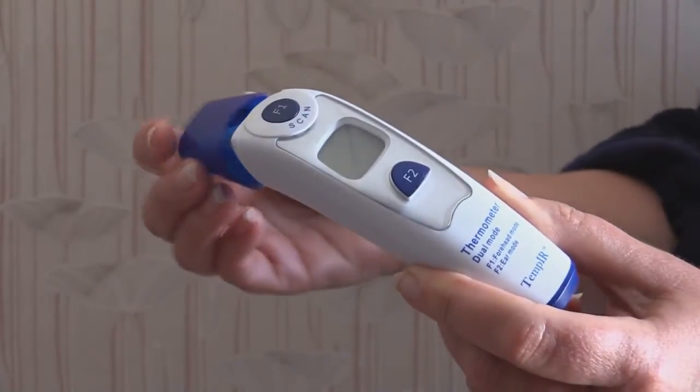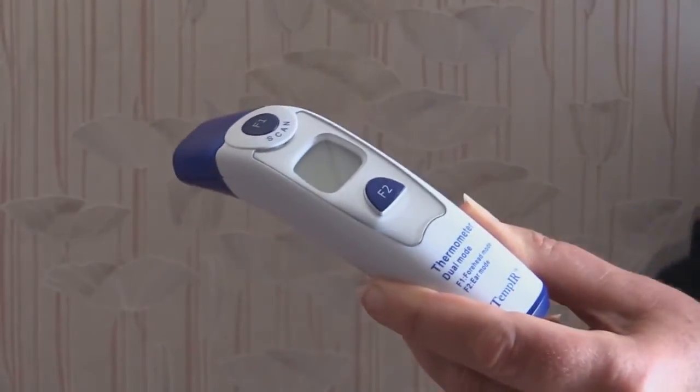To take a temperature using the forehead method, replace the end cap. Make sure the forehead is dry and free from hair. Touch the thermometer against one side of the forehead, then pressing the F1 button, gently brush over the skin and slowly move it from one side of the forehead to the other and back.